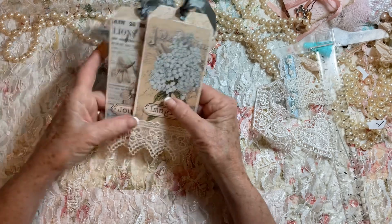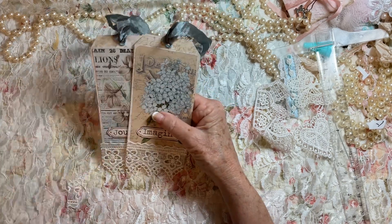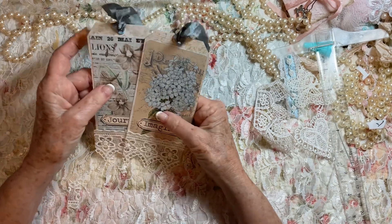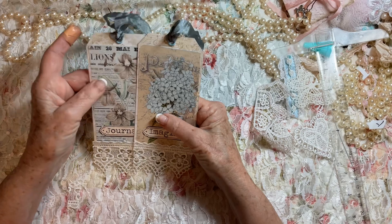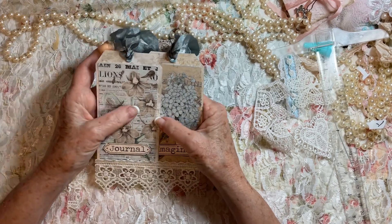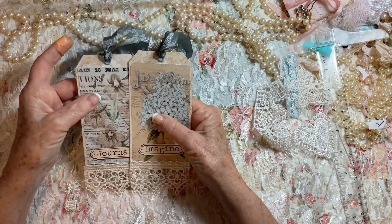I have been real busy. I have a couple of custom journal orders that I'm working on, trying to get them made before we go on vacation, but I am in desperate need of ephemera, so I thought this would be a good way to build up my ephemera.